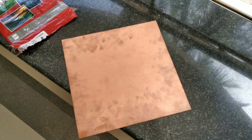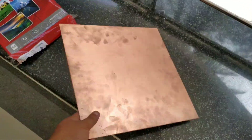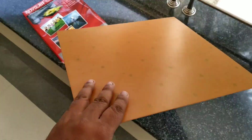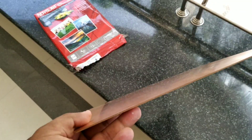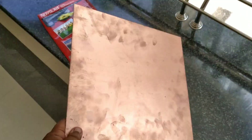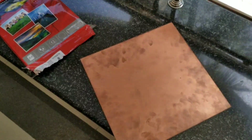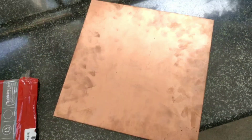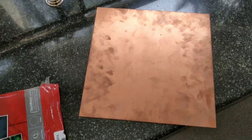I am here with a copper clad board. This is a normal fiber type. I also bought a glass epoxy copper clad board — it will be used for this project. This is a 30cm square board, around 180 rupees. The glass epoxy type is a little bit better.